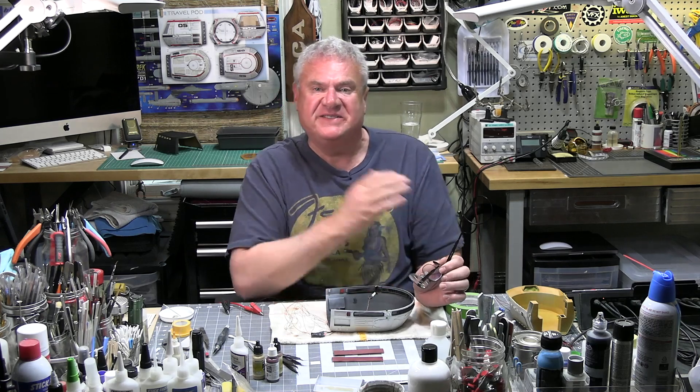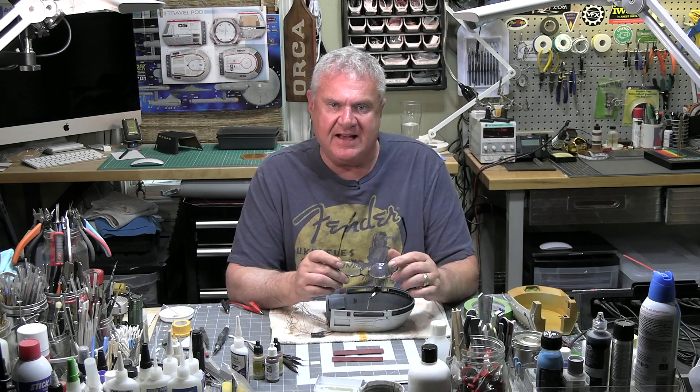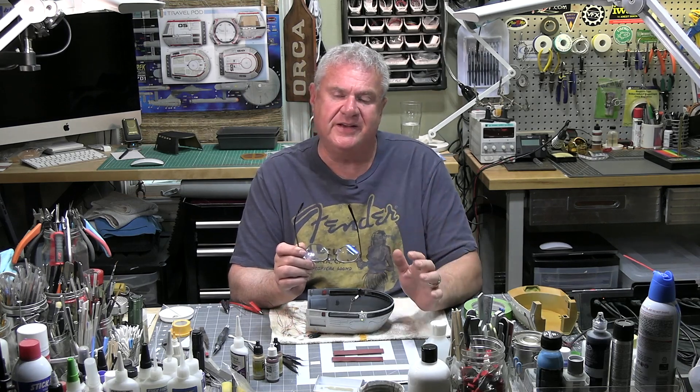Hi everybody, welcome back to Spruverse, my scale model universe, and part two of building the 1/120th scale Travel Pod from Star Trek: The Motion Picture — a Cosmic Models kit, all resin, 3D printed, and just so much fun because you can really focus on technical skills rather than cleaning up your kit.